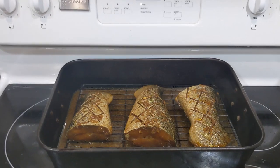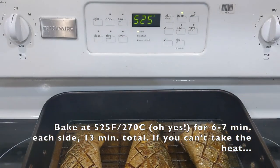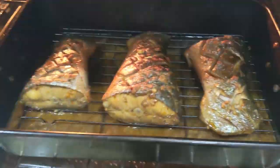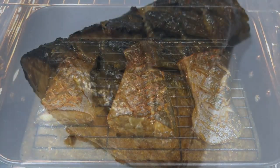So the salmon tails have been marinating for no less than eight hours. You're going to bang it in the oven at 525°F for six, seven minutes. It's been exactly six minutes — moment of truth. Look at that, beautiful, golden. I'm going to flip these and give it another six minutes.